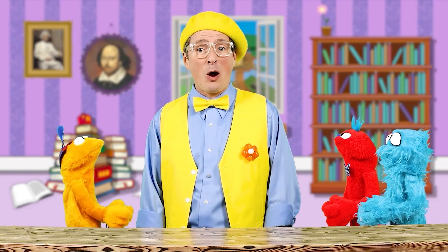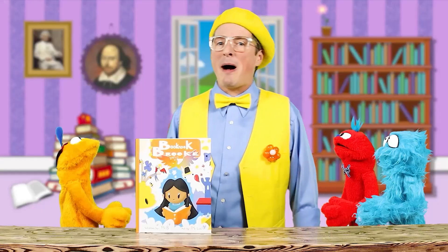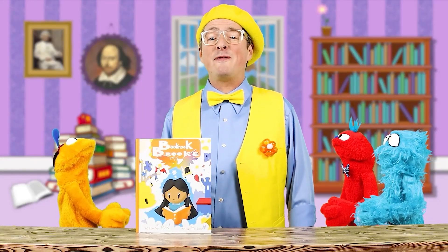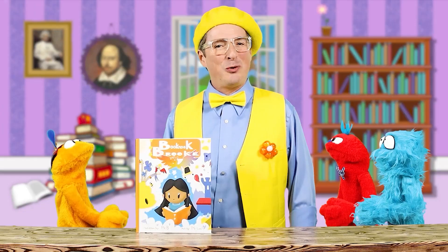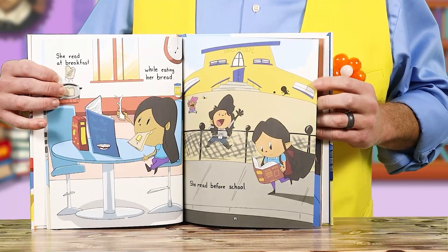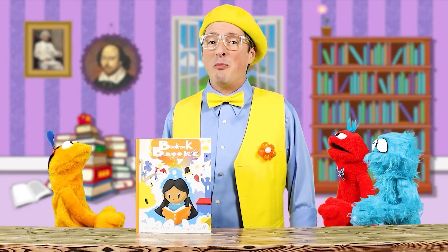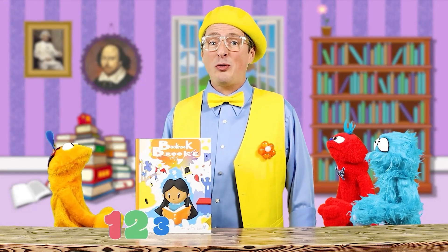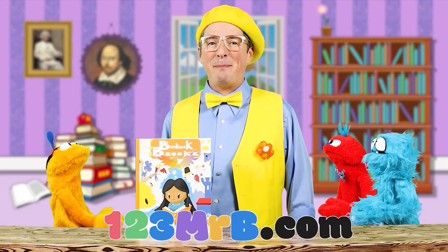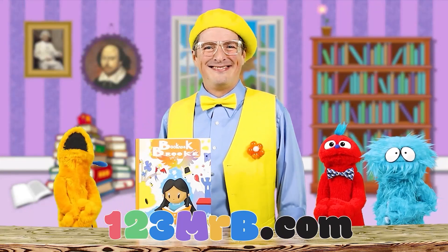Here at Mr. B's Seriously Fun Club, we take our fun and our reading seriously. That's why I wrote Book Nook Brook. This colorful story about the great importance of reading will bring life into your home or classroom. Book Nook Brook will rhyme its way into your heart and quickly become one of your child's favorites. Brilliantly illustrated, this book about reading will capture the imagination and inspire your children to read more books. Visit my website at 123mrb.com and get your copy now. I like reading!